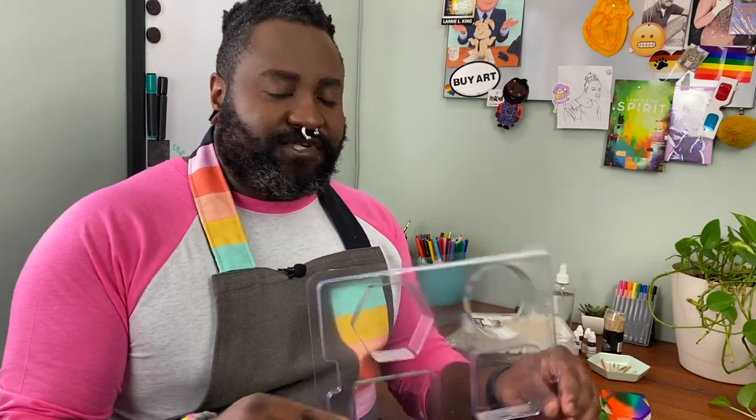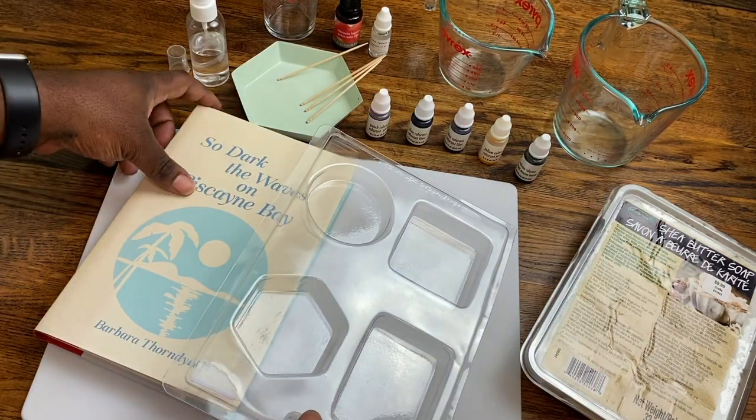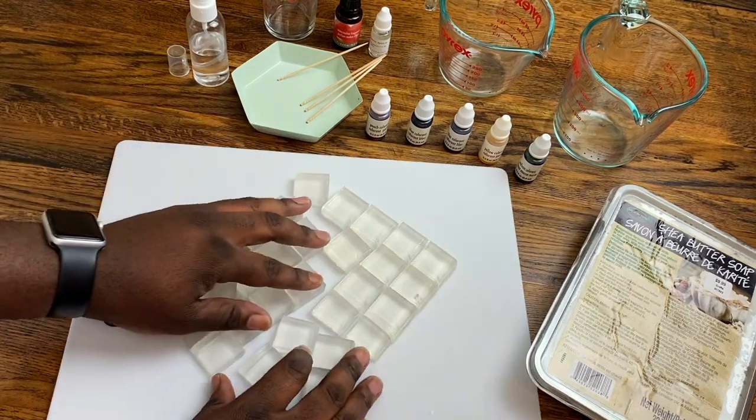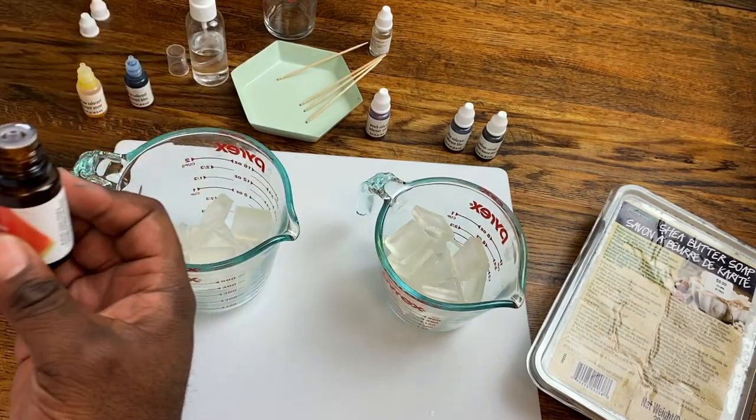We'll need a mold. I wanted to go for something simple so the colors could shine, so I got these geometric shapes, but you can find all sorts of shapes. You'll need a sharp knife to help break up the soap — if you need assistance using a knife, I recommend having another person on hand. You'll need all this and a microwave. You have to work quickly with the soap because it starts to solidify once it's liquid, so just be quick and cautious. Preparation is essential: make sure your space is ready and all materials are set to go. I'm going to slice up my soap into cubes, put them into two microwave-safe dishes, and take the caps off my colorants so I can mix them as quickly as possible.